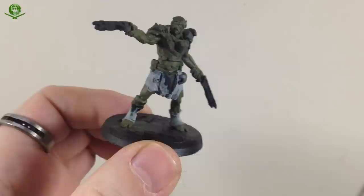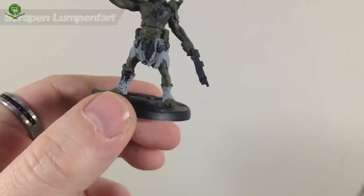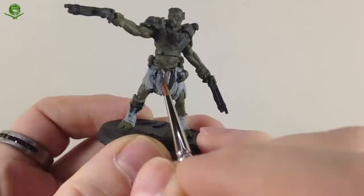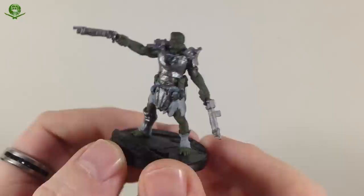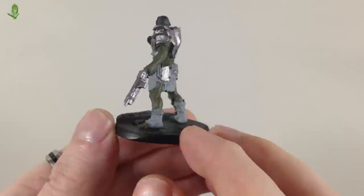With the rags done — that was a couple of coats — next up we need to do a base color for the armor, and for that we're going to use Lead Belcher. It's just a case of getting this on all the armor pieces, trying to be reasonably careful not to get it on the rags and skin. I also painted the guns all in Lead Belcher — it helps me see which bits are going to be wood and other materials.